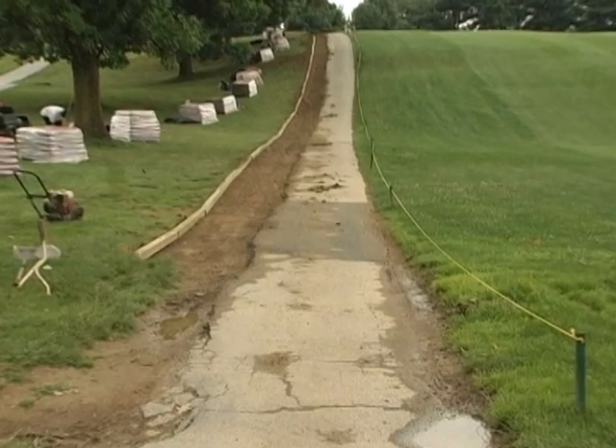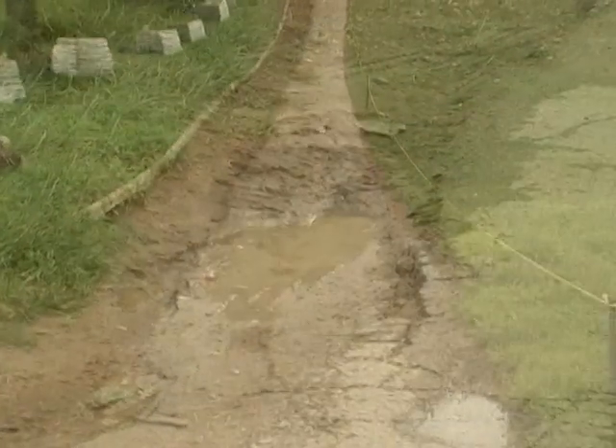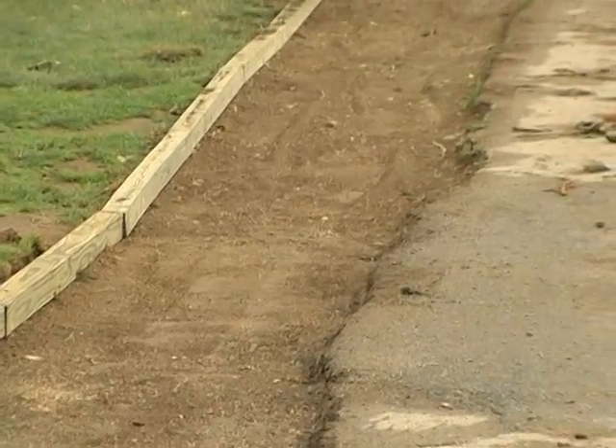Here, Permapatch will be used to widen an existing cart path over difficult terrain. Not only has the edge of the existing path eroded, but the grade and location of the path severely restricts the size of equipment that can be used on the project.